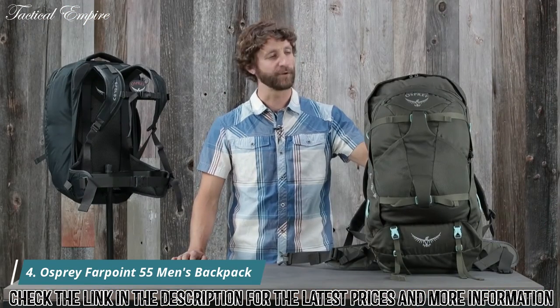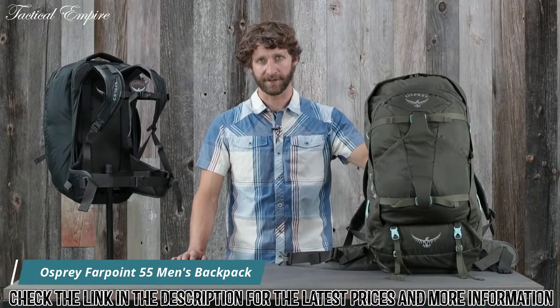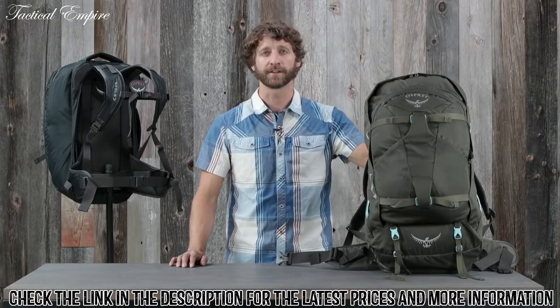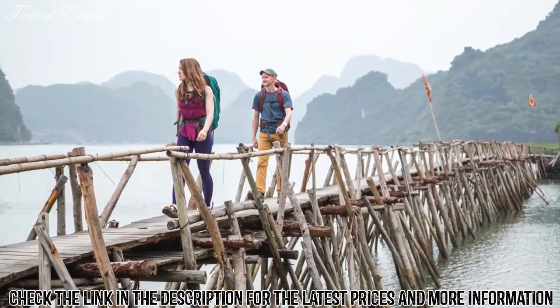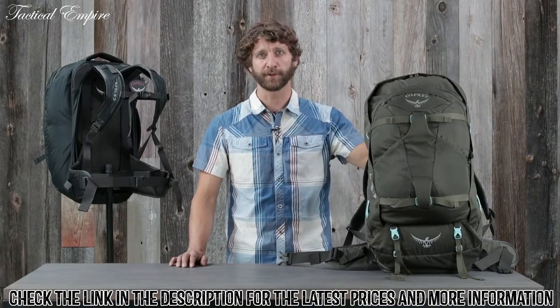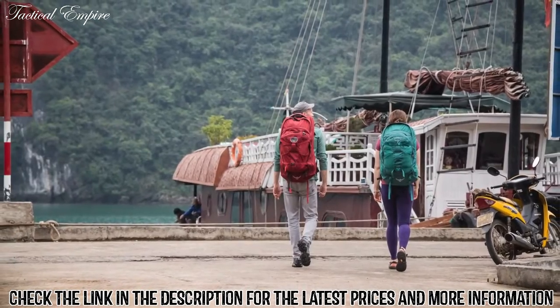I'm Scott from Osprey Packs and today we're talking about the Farpoint and Fairview series. These packs are loaded with travel specific features and include a harness that's incredibly comfortable to carry. They're perfect for anyone, man or woman, who needs to carry their life on their back for days, weeks, or even months at a time.